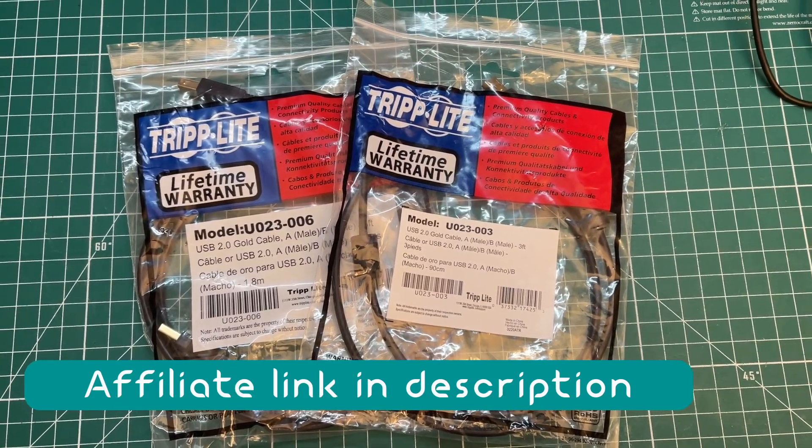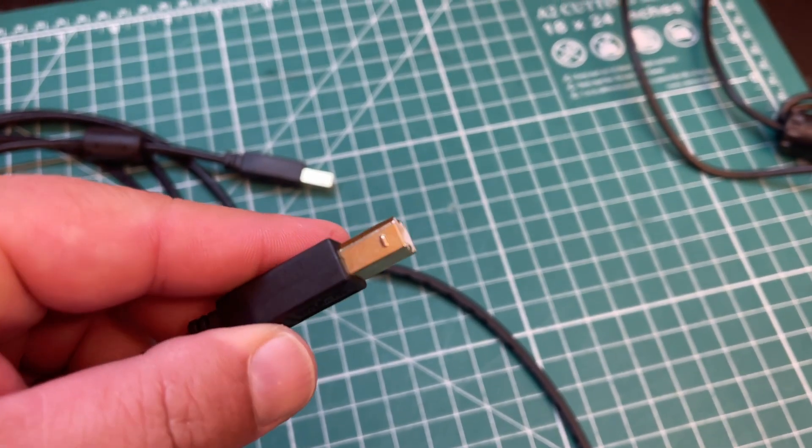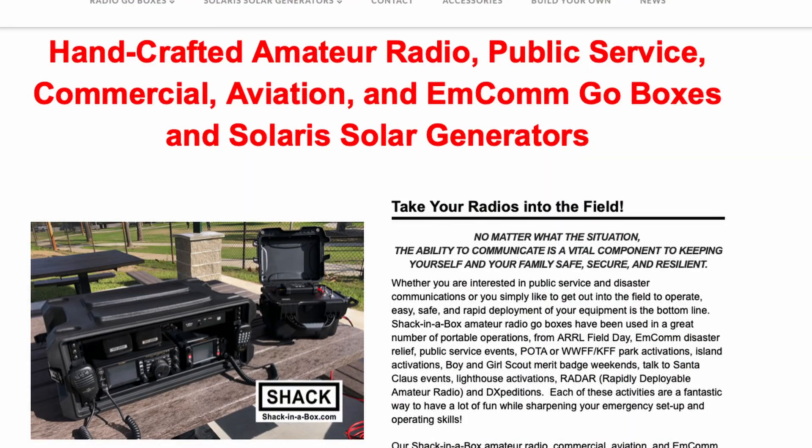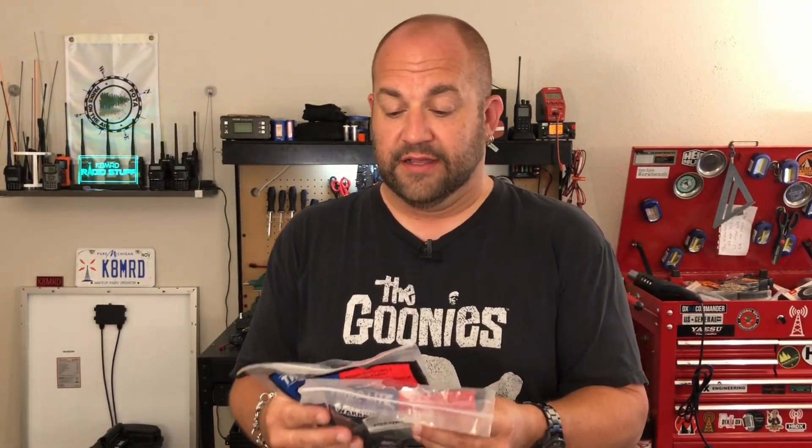I went on Amazon searching for a better quality shielded USB cable and came across these from Triplight — not sponsored, not affiliate, I paid my own hard-earned money for these. They have nice gold-plated connectors and ferrites on them. Surprisingly, when I checked the reviews, I found a review from hamradio.world — that's the Lee family, they own the shack in the box. I've done an interview with them at Hamvention, and they left a really good review saying they've been using these for years and they're really high quality. I just wanted to share these. If you're having problems with RFI or digital modes, it's probably the USB.